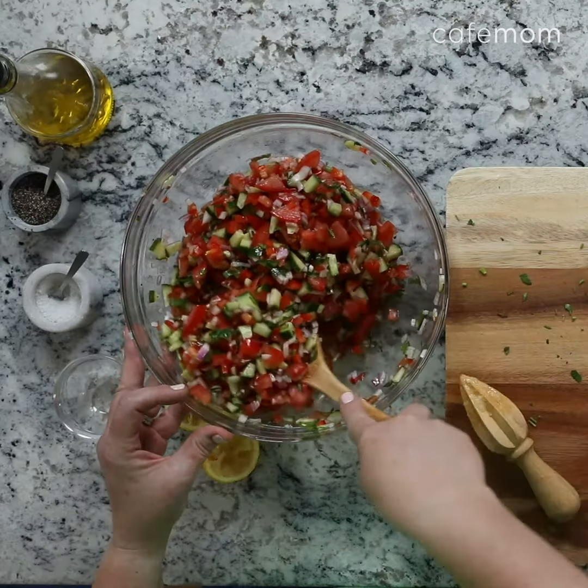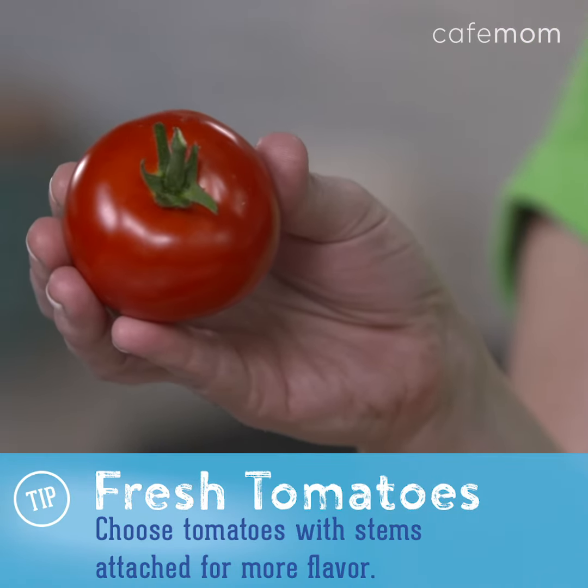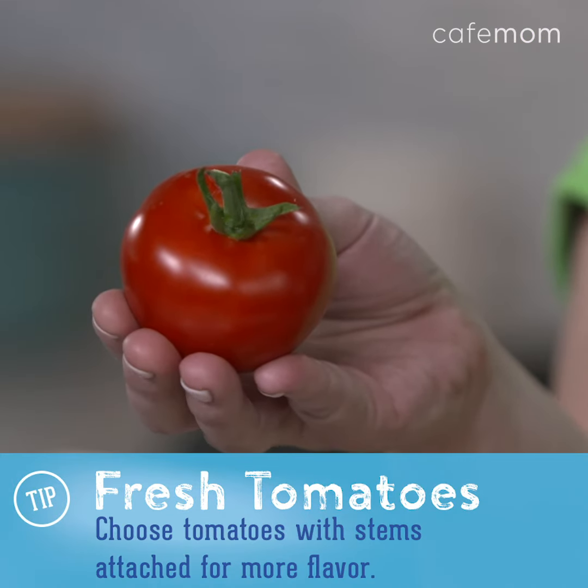Isn't this so beautiful? These tomatoes are just gorgeous and they're so fragrant. I just picked them up at Walmart where you can find a variety of local produce.